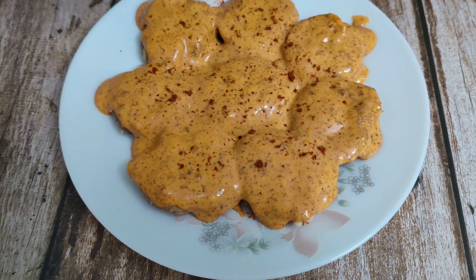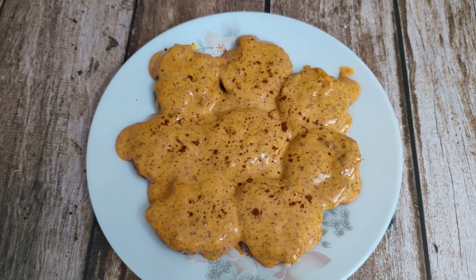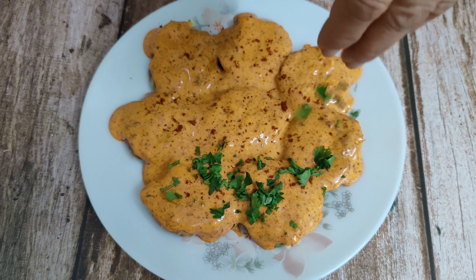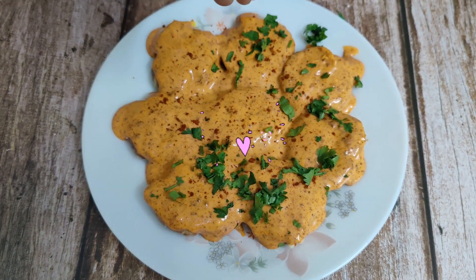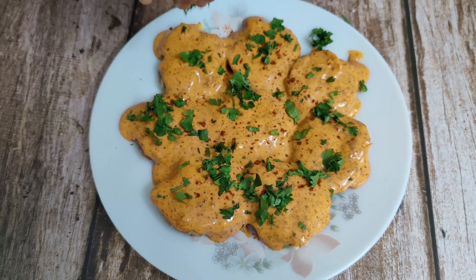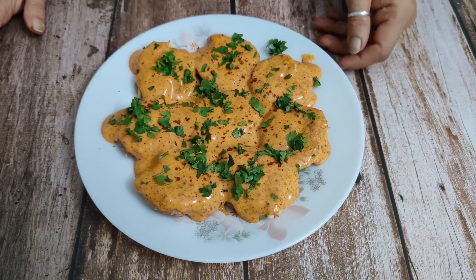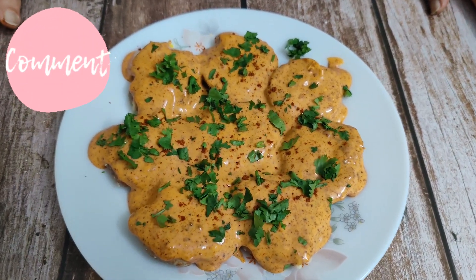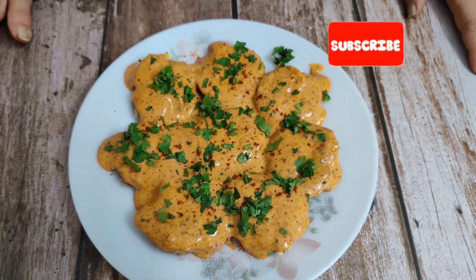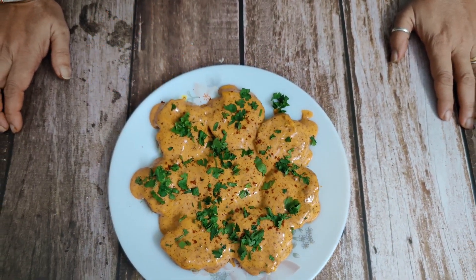If you like chili flakes, you can add chili flakes on top. This is my favorite ingredient. This is how lovely it is — I put it in my mouth, so you must make this recipe. Do you like this recipe? Please like, share, and subscribe. Thank you.